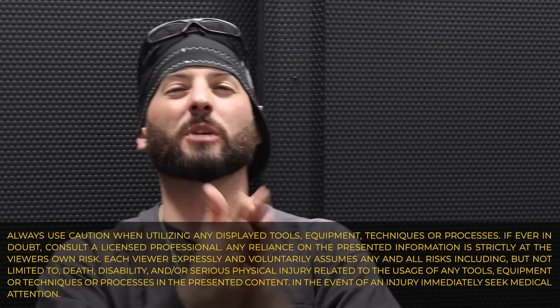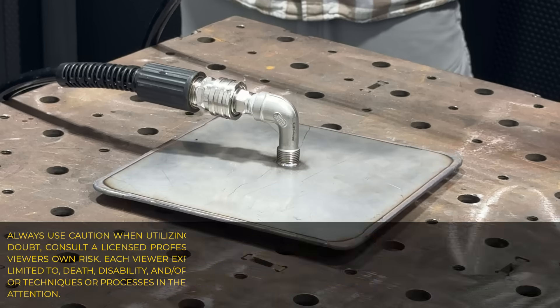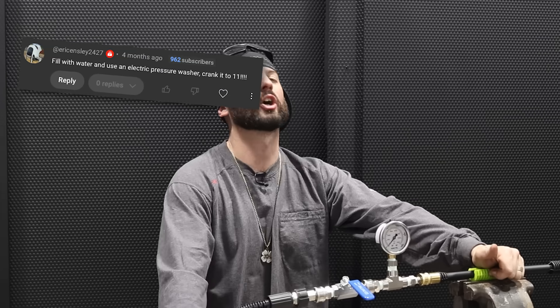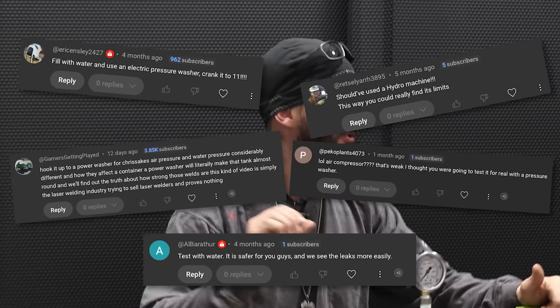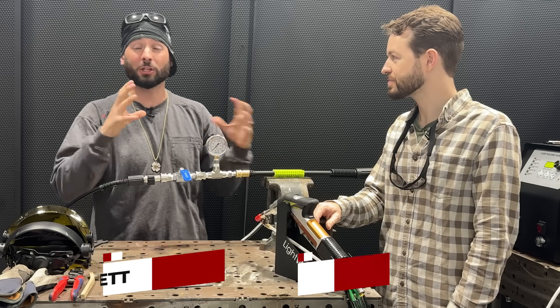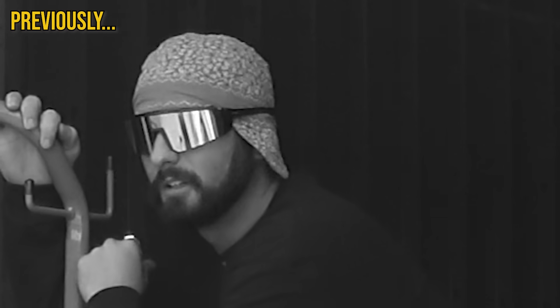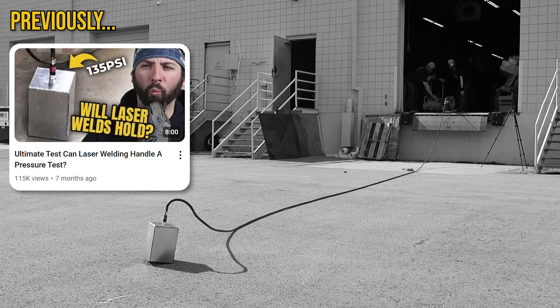Welcome back into the channel, everyone. Today we're going to put laser welding to the test — we're going to hydroform stainless steel. We heard you on our last pressure test where we actually pressure tested an aluminum box at 135 PSI with air. It's terrifying. That's a grenade. Right, that's what everyone said.